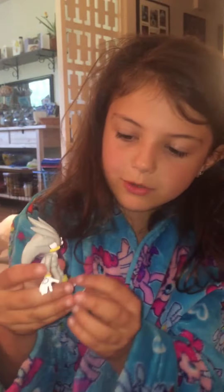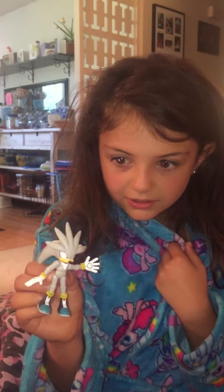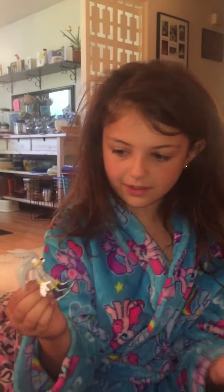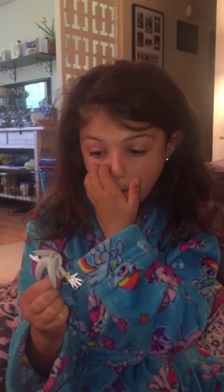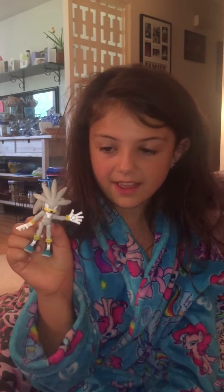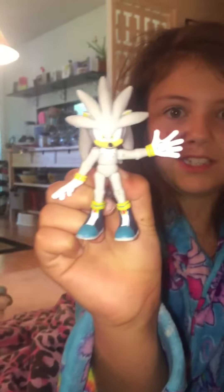If you like doing stop motion, or collecting action figures, or if you like Sonic, I would definitely recommend getting him. He is expensive, but it's totally worth it — just look at this, he's so amazing.